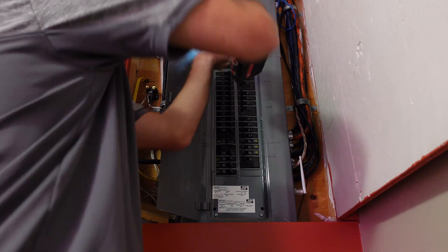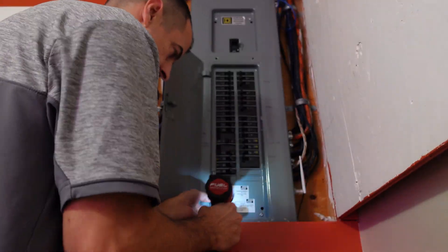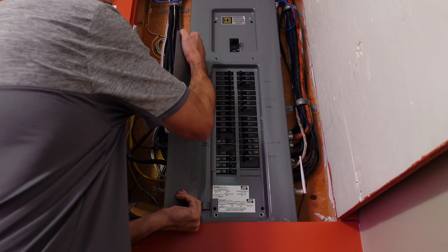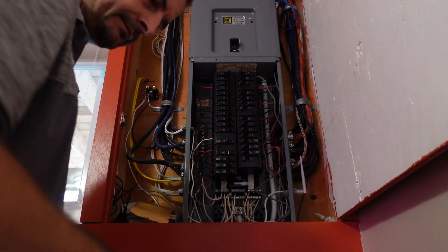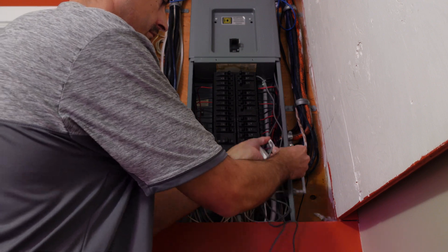Pop the two screws off the top and off the bottom to get my panel box exposed. Once I've got that open, putting the actual clamps in is super easy. I just clamp it around the two wires that I want to monitor the loads on.